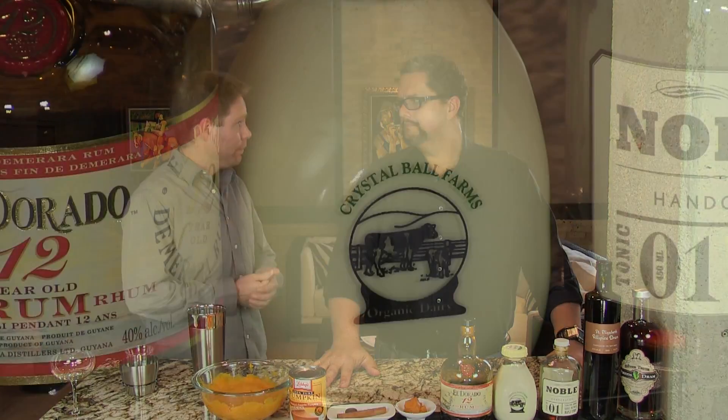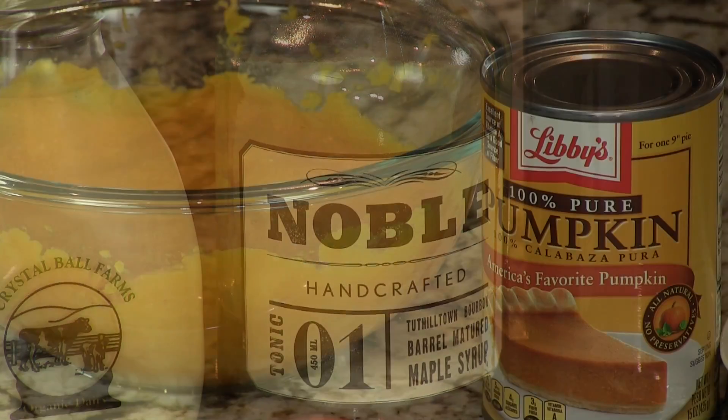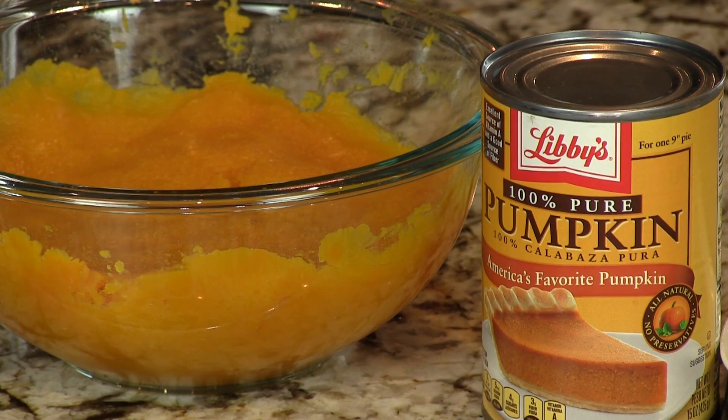The other things that we use in this: we do have heavy cream, maple syrup, and then of course pumpkin puree. Yes, the most important part. You can get store-bought pumpkin puree — definitely make sure it's the puree, not the pumpkin pie filling.